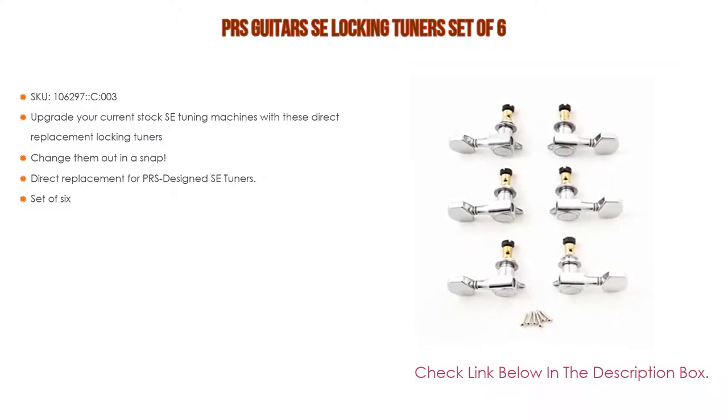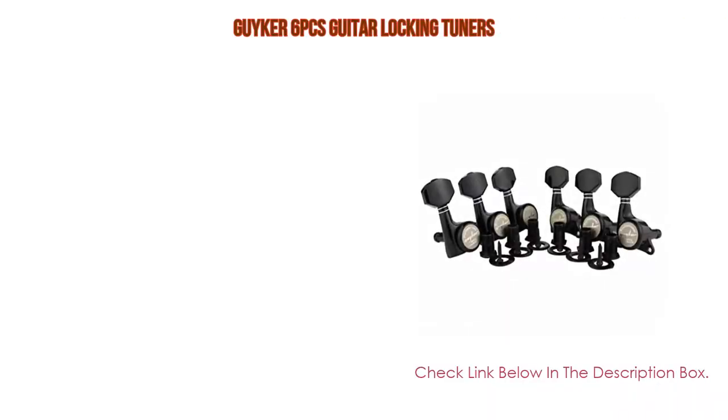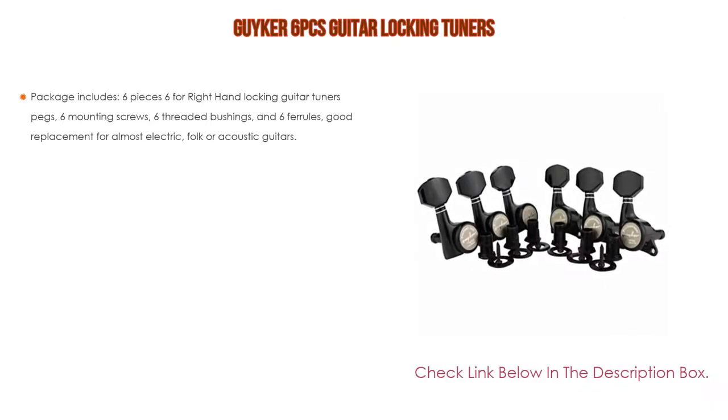Lastly, it is a set of six. Number four: based on user ratings, this Geiger six-piece guitar locking tuners set comes in at number four on our list.